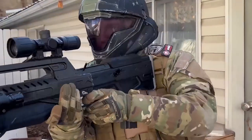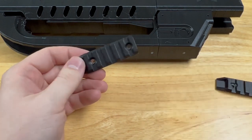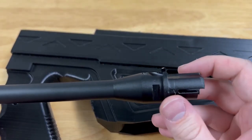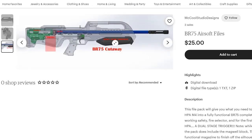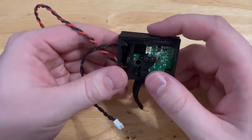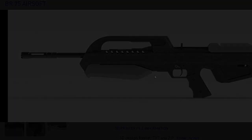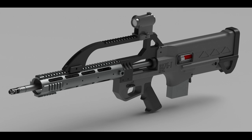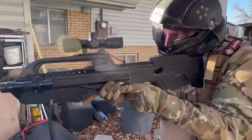Now we have McCool Studio Designs with his HPA BR-75. He has 3D files on both his Etsy page and Cults3D page, and a tutorial video showing how to install the Airsoft internals into his 3D design — definitely worth checking out. The design was specifically made for the HPA M4, with space left for future ammo counter integration. For his personal use, he placed a Wolverine Gen 2 Inferno with a Spartan trigger board as the internals. They've also been designing the BR-75-T — a more realistic battle rifle — so keep an eye on McCool Studios.